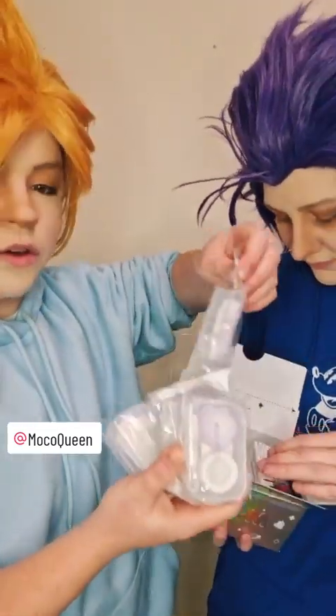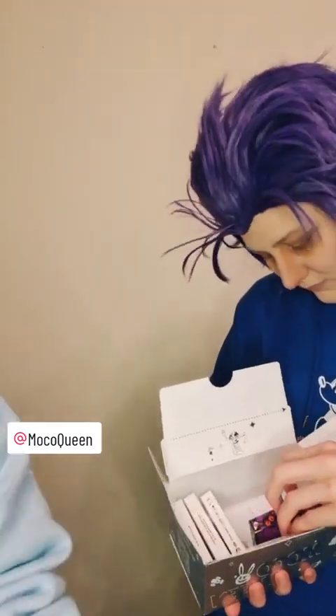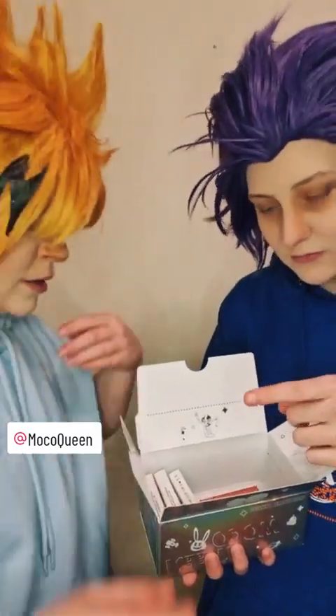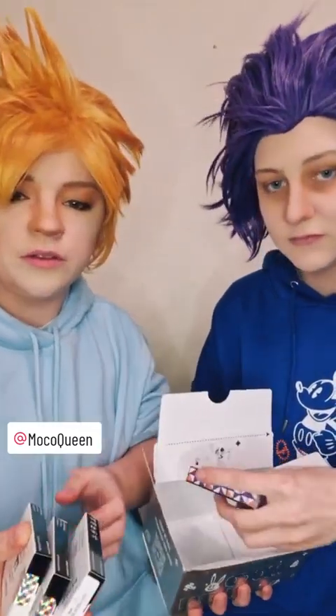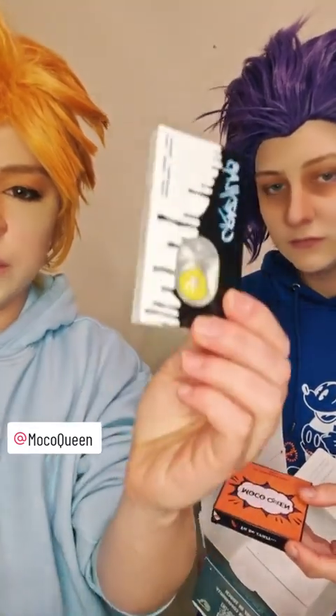We've got contact lens pots — you can never have enough of these honestly. They come with tweezers in there as well, which is great. So if you struggle with putting them on and off, you've got that to help.